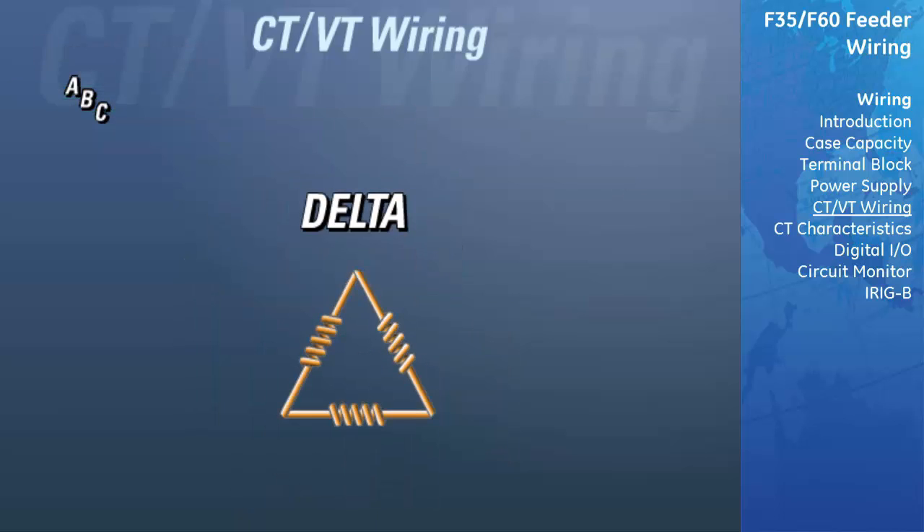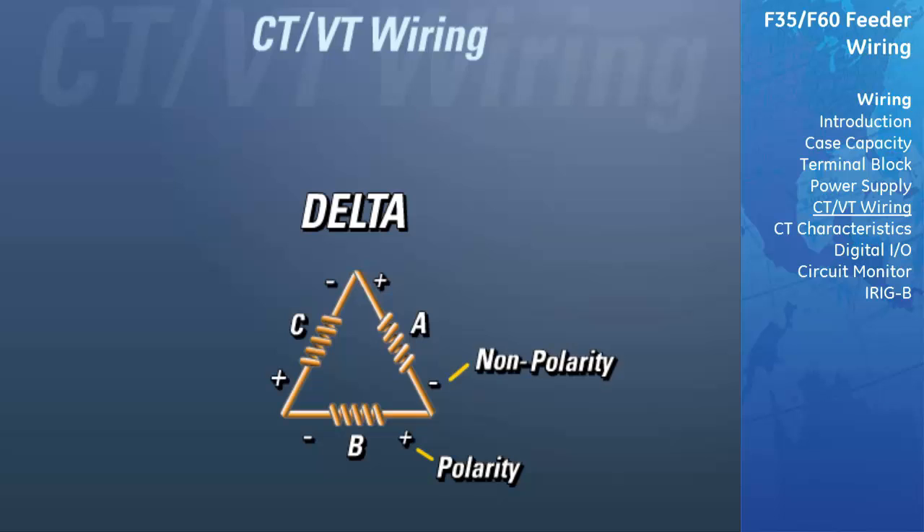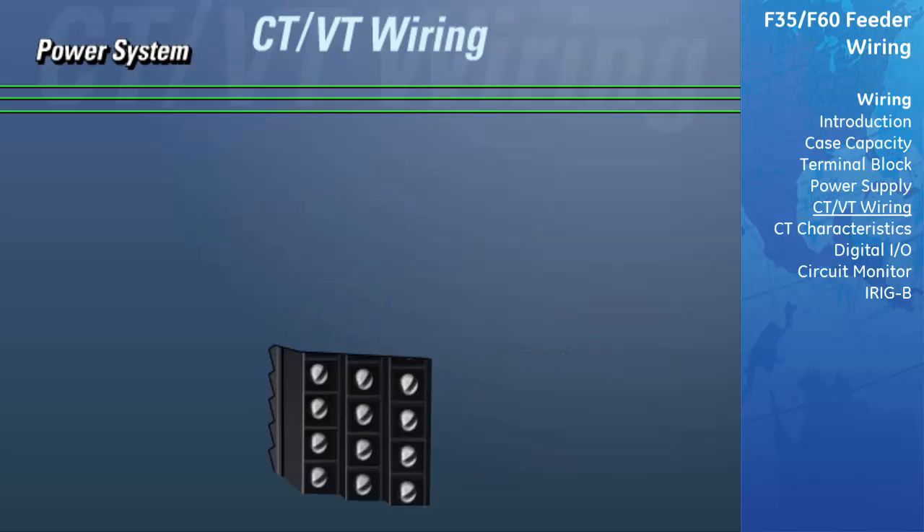When wiring voltages in a delta configuration, there is no ground connection, and the polarity side of each VT is connected to a non-polarity side of another phase. The polarity side of phase A is connected to the non-polarity side of phase C. The polarity of phase C is connected to the non-polarity side of phase B, and the polarity side of phase B is connected to the non-polarity side of phase A. On the primary side of the VTs, the polarity of one VT should be connected to phase A of the power system, and the non-polarity side connected to phase B. For the second VT, the polarity side is connected to phase C and the non-polarity side is connected to phase B of the power system.